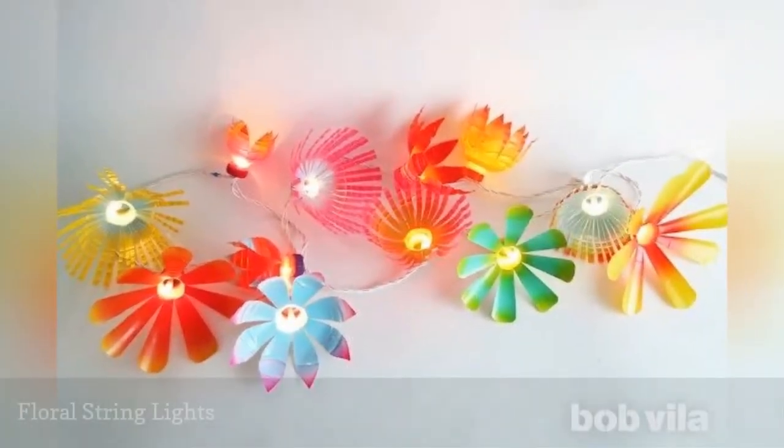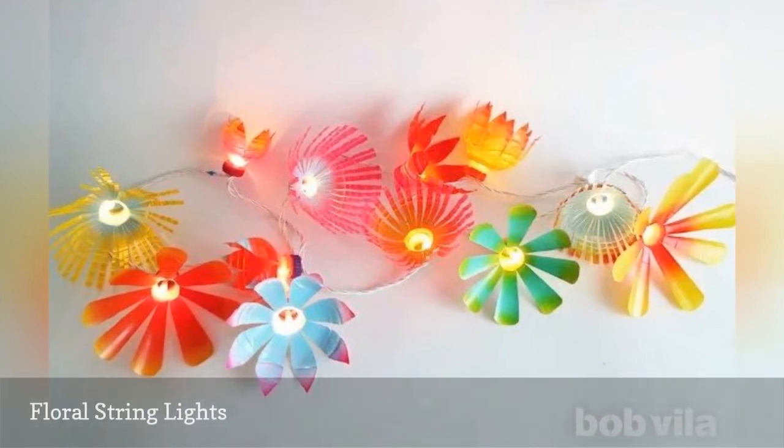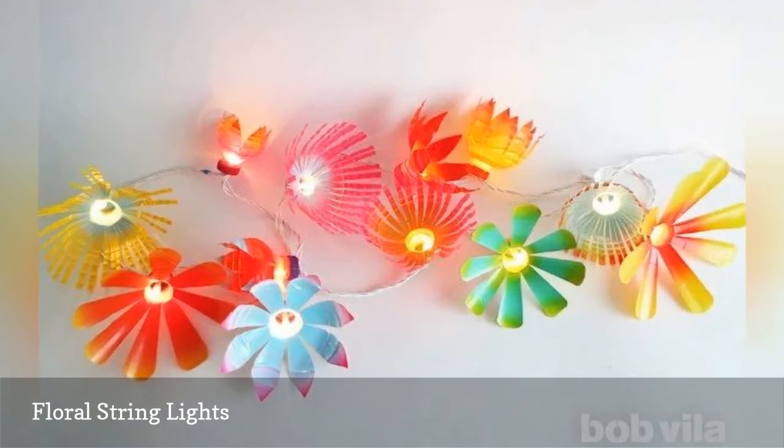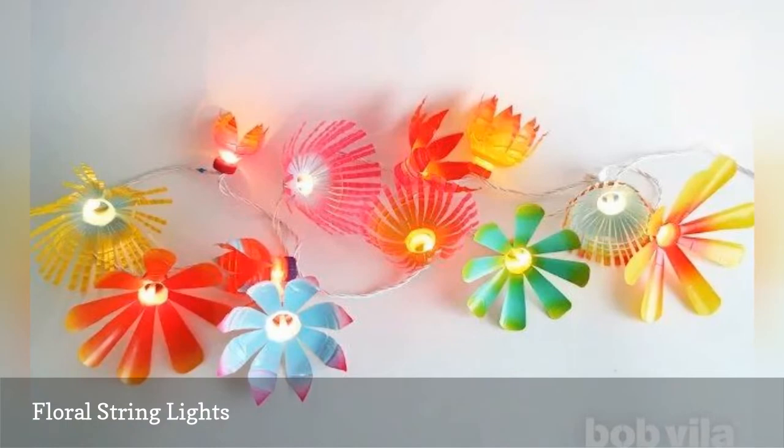Dress up a cheap set of string lights by creating colorful flowers to fit around the lights. All you need is a bunch of plastic bottles and their caps. While this project may look like it requires a lot of skill, it's really nothing more than some cutting and spray painting.